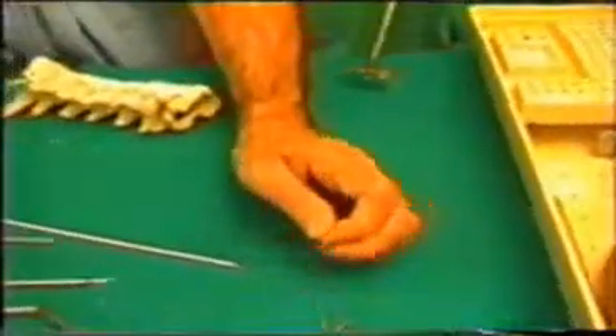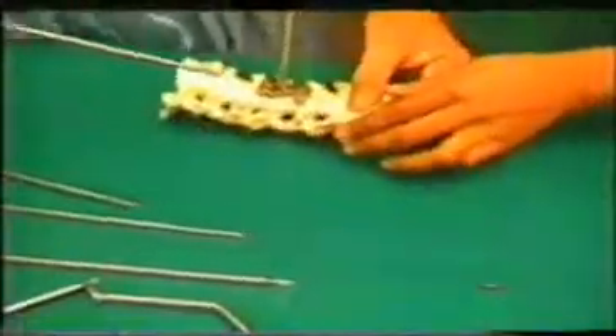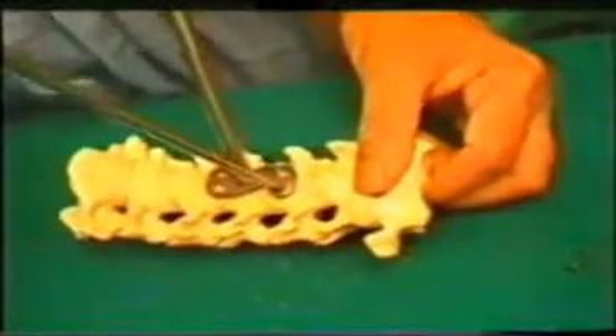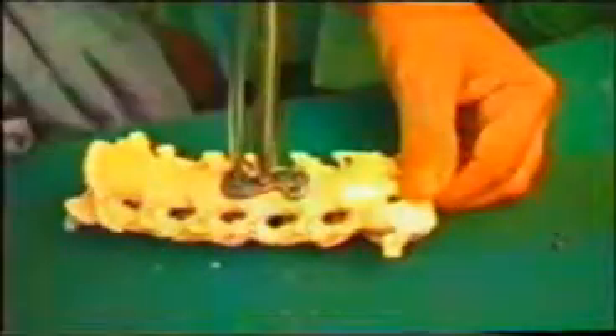These are the screws. This is the holder for the screw, which holds the screw tightly. You fix each screw in position — the second, the third, and the fourth. All four screws are placed at an angle of 15 degrees.